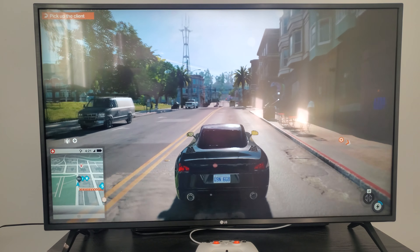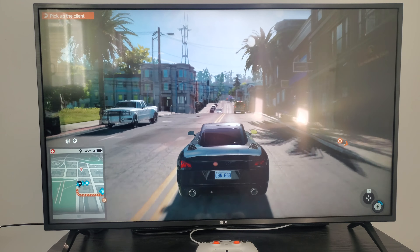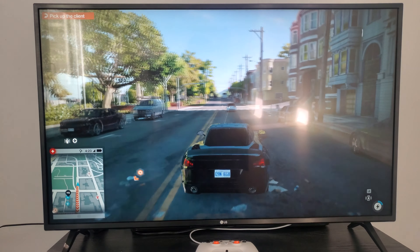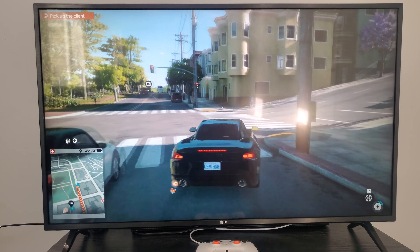I'm playing Watch Dogs 2 right now on my 43-inch TV, not using the Chromecast. The Chromecast would obviously be very, extremely convenient.